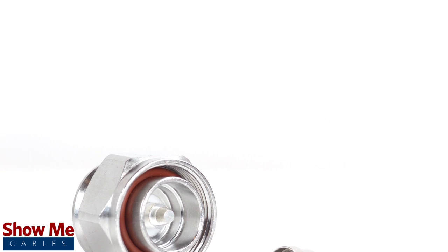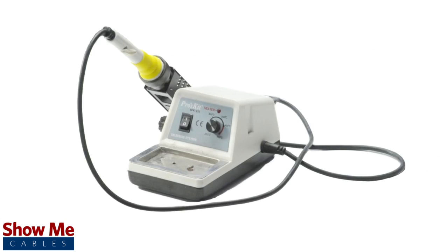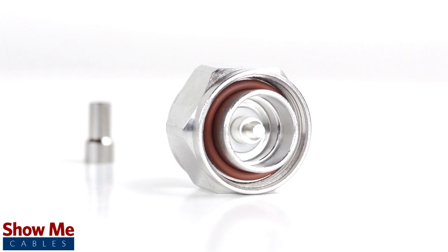For this installation you will need a coax stripper, coax cable, a soldering iron, a crimp tool, and the 716th connector.